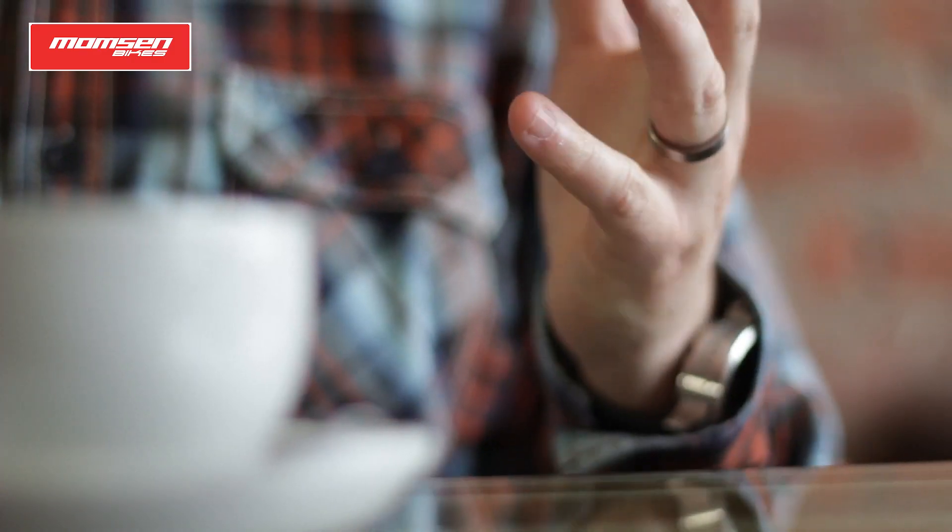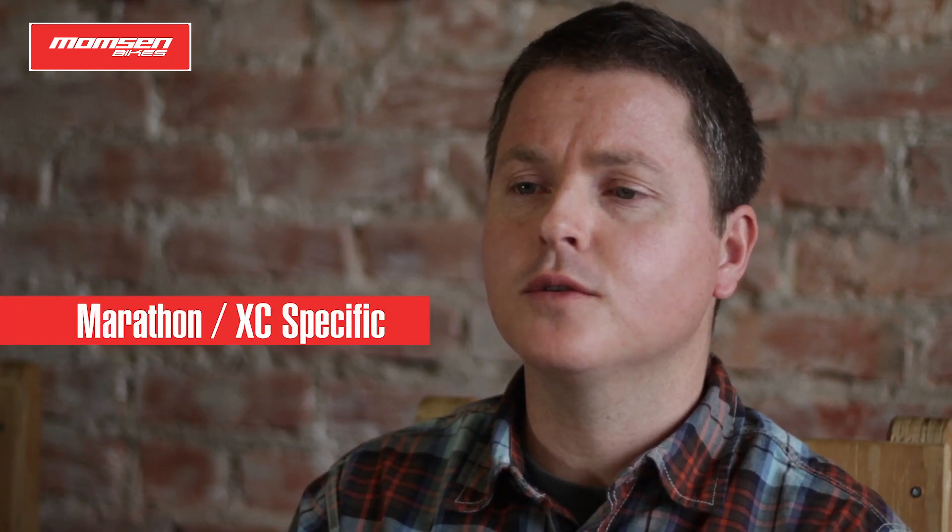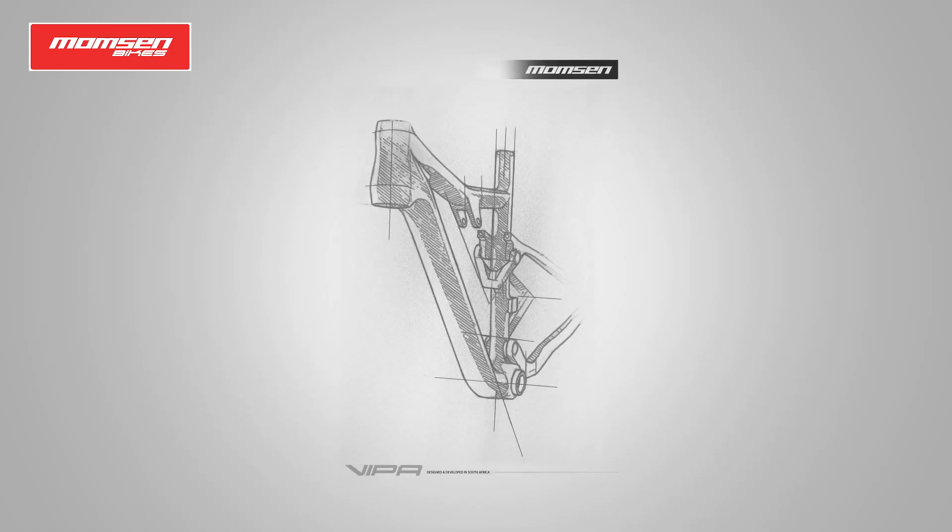It's September 2012 and we're talking about a very exciting new full suspension project — wanting to develop something for the South African market specific to all the needs of the majority of South African mountain bikers.